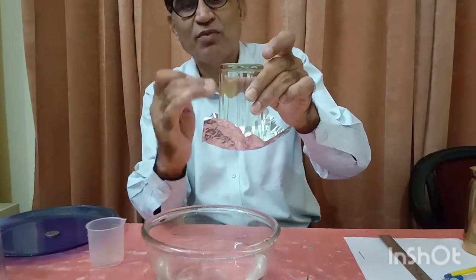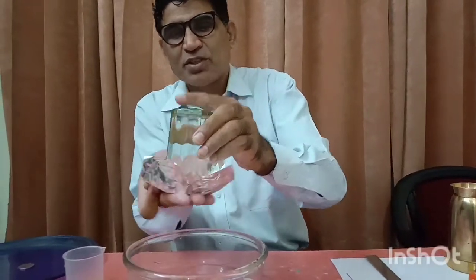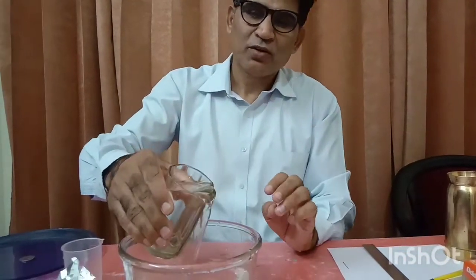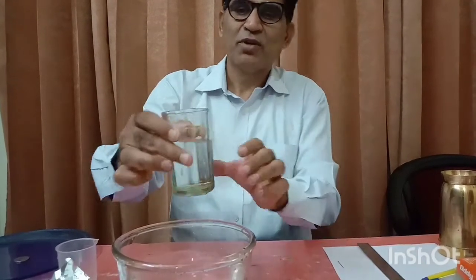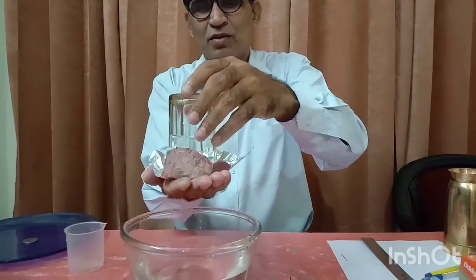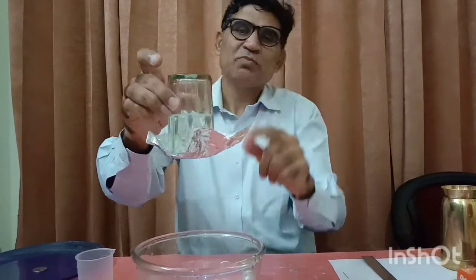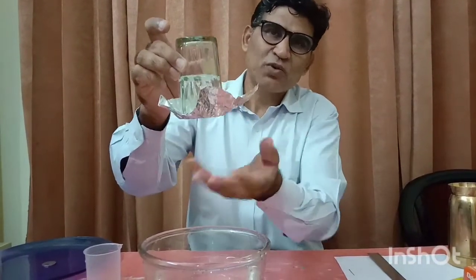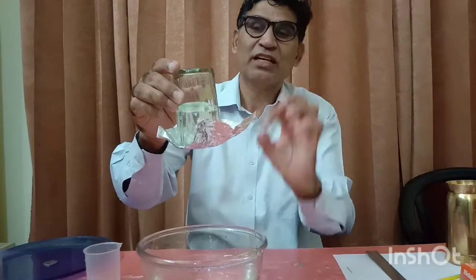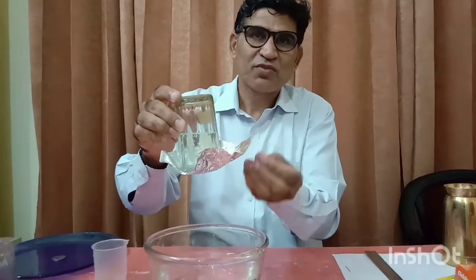If I fill the same tumbler only half full, there is some air trapped inside. Then let's see what happens. I am emptying it to half and doing the same experiment. Air is present inside the glass tumbler as well as outside, and atmospheric pressure is the same. So what is responsible for holding the weight of the water? It means air pressure is not sufficient — so there is some surface tension.